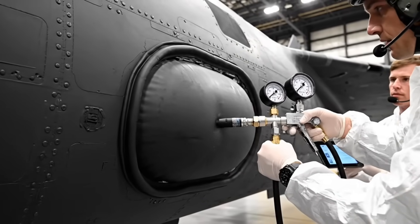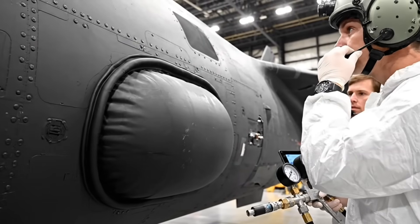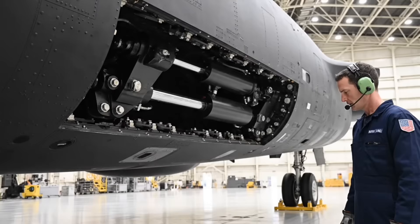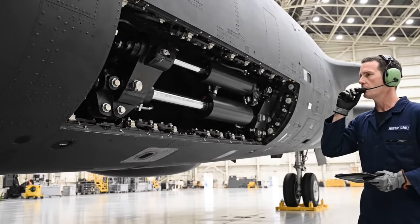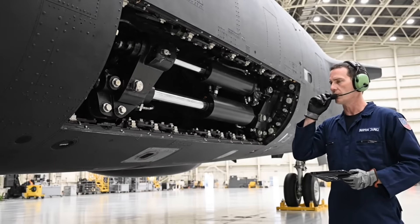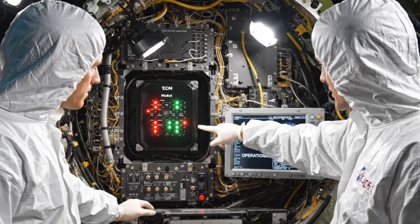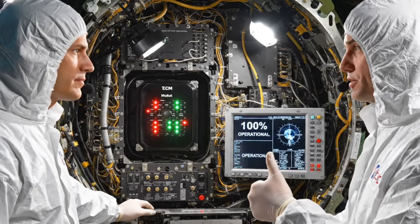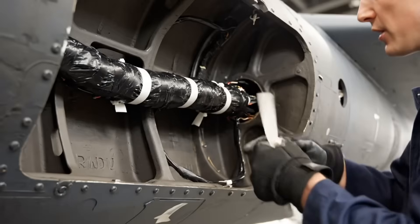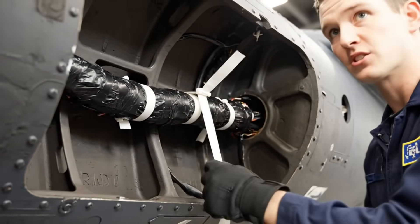Seal pressure holding steady at 20 PSI, airtight integrity confirmed. Door cycling at max rate, locking bolts engage sub-second — flawless seal. EW suite is clear for operational flight, zero detected interference and full transmission power. Bundle set to full rigid, check clearance on rib six — zero play.